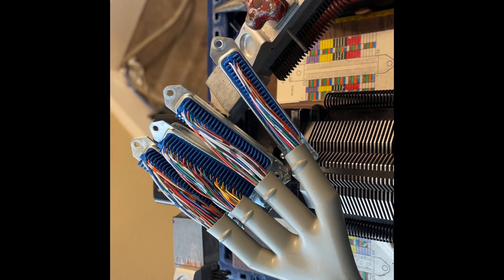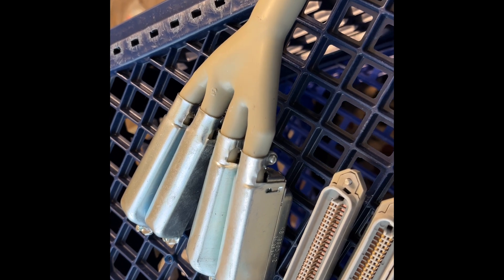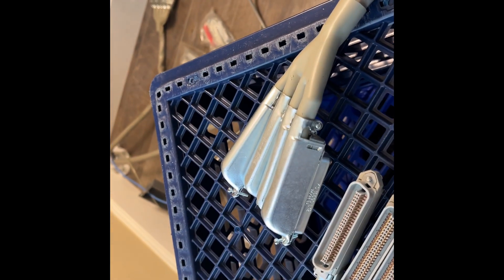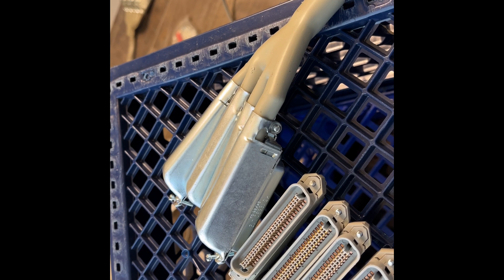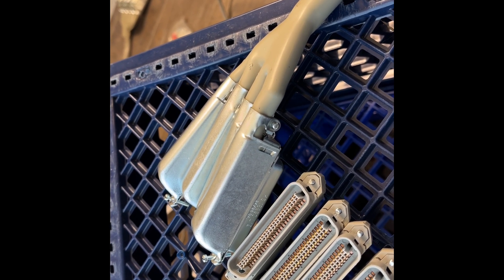Like, subscribe. Finished product — a 100-pair cable with four female Amphenols, ready to have phones plugged in. One of, I believe, four or five cables at Jim's place that we have to put connectors on. Thanks for watching.